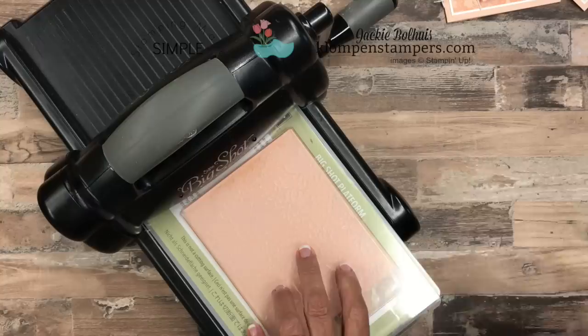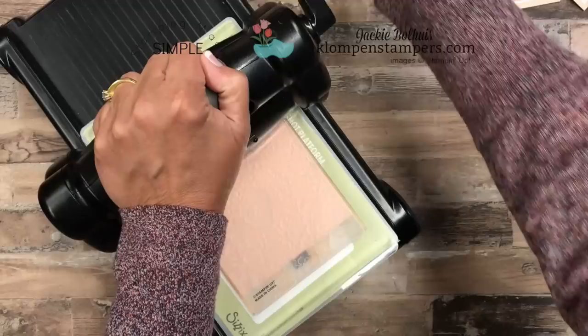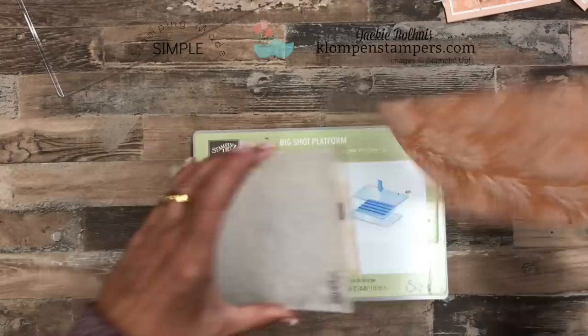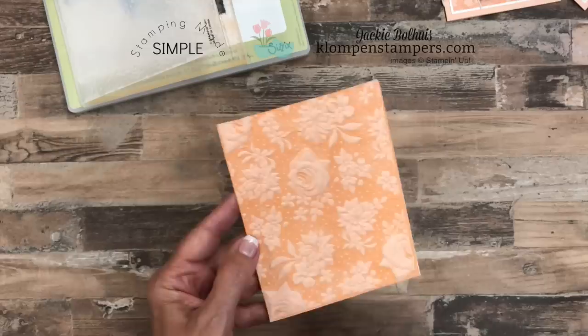I normally don't show the Big Shot in my videos because it's so big and clunky, but since this is really all about the Big Shot, we would. These do turn a little bit harder to get started because they're so thick. Did you hear that? It kind of popped out at the end there. When we open this up and gently get that out so we don't get ink everywhere — look at that, look at how pretty that is! Petal Pink ink on Petal Pink cardstock — it just darkened the cardstock.